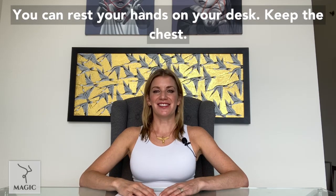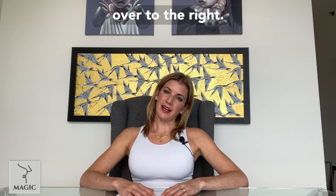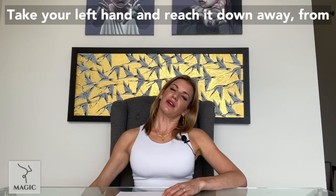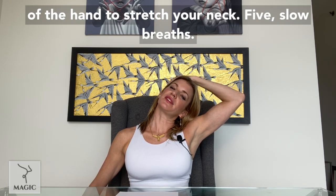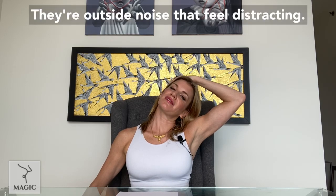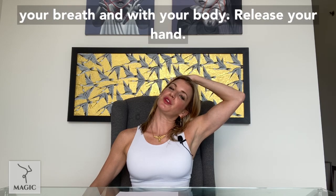Open your eyes. You can rest your hands on your desk. Keep the chest lifted. Drop your head forward, roll your head over to the right. Take your left hand and reach it down away from you to add some traction to the stretch on the neck. Take your right hand and place it on top of your head — don't yank your head, just allow the weight of the hand to stretch your neck. Five slow breaths. If there are outside noises that feel distracting, just invite them to be where they are, and invite yourself to be where you are, with your breath and with your body.